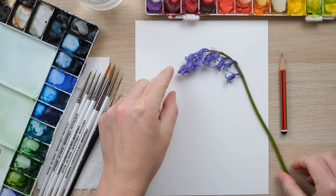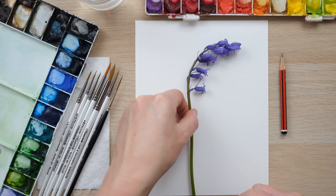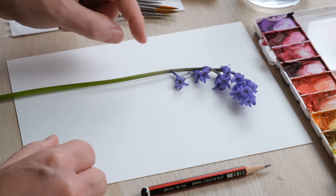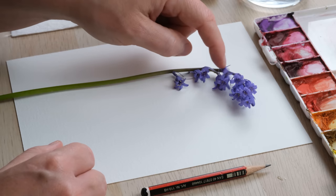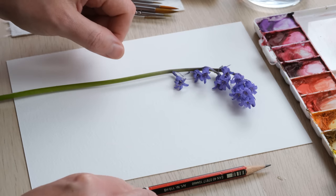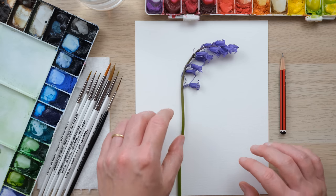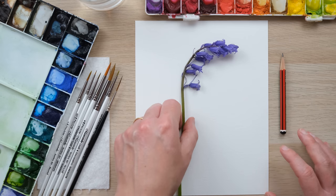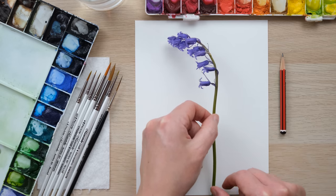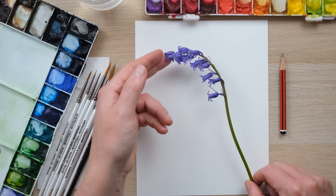The best thing about painting seasonal flowers is you are so much more likely to be able to find the real thing to actually study. I just popped down the lane at our house — we've got a few bluebells just on our drive so I picked one or two. Obviously picking wildflowers is not advisable, but if they just happen to be in your garden, you are in luck, or you can take the opportunity to go out on a nice walk and maybe just study some while they're growing.